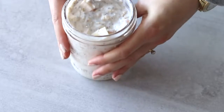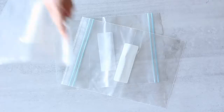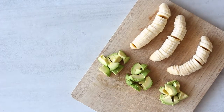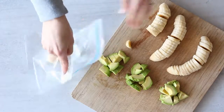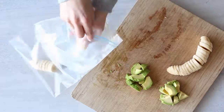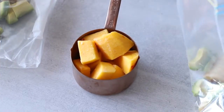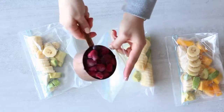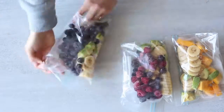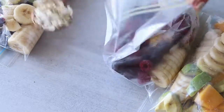For the smoothie prep, you'll need about three medium-sized zip-lock bags. I've peeled and sliced three medium bananas and one medium avocado, dividing them so each bag gets one medium banana and one-third of an avocado — both freeze really well when peeled and are great in smoothies. To make each smoothie slightly different: to one bag add one cup of diced frozen mango; to the second bag add one cup of frozen mixed berries; and to the third add one cup of frozen blueberries. The berries are lower in calories than the mango.